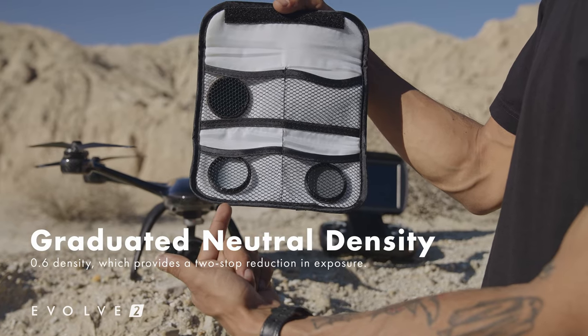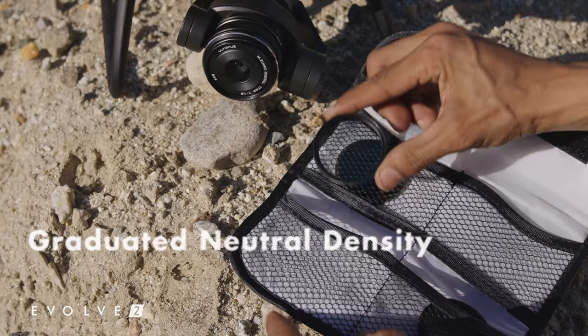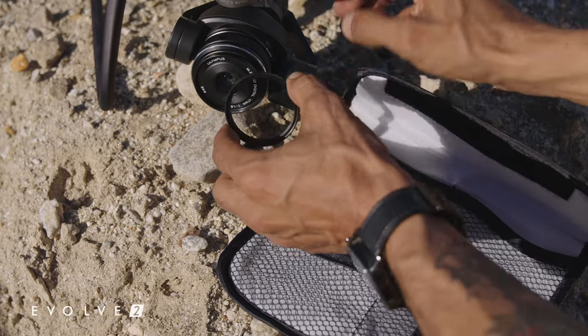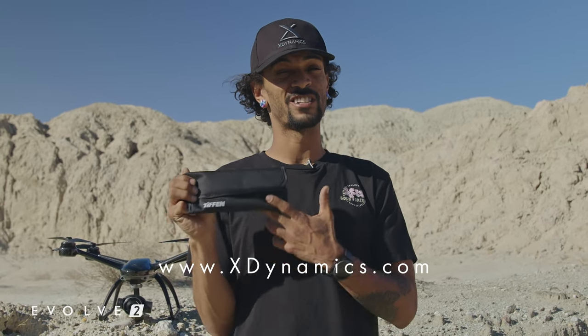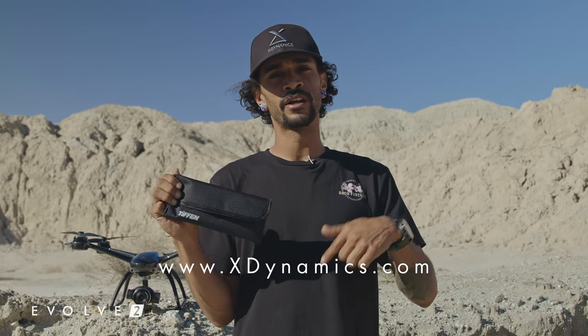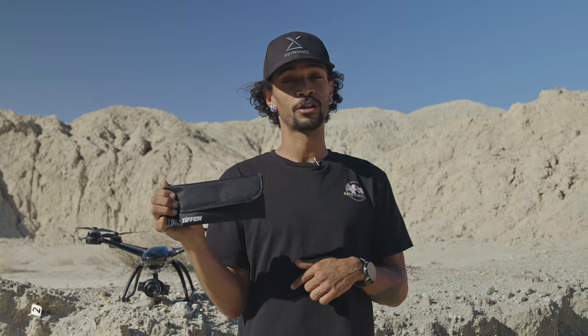The final filter is going to be this funky little guy here. It's a graduated ND filter, still a 0.6 density, but only for the dark side. These are available right now in the CinePack at xdynamics.com, but drop a comment below — let us know if you want them as a standalone option.